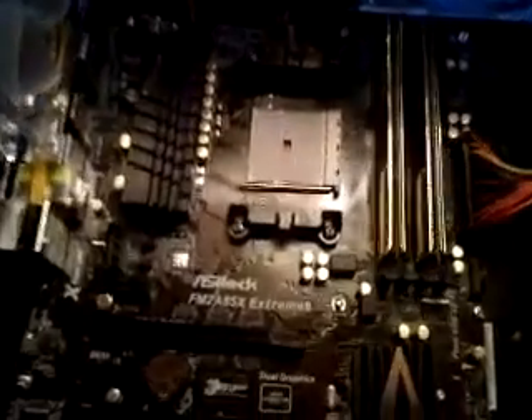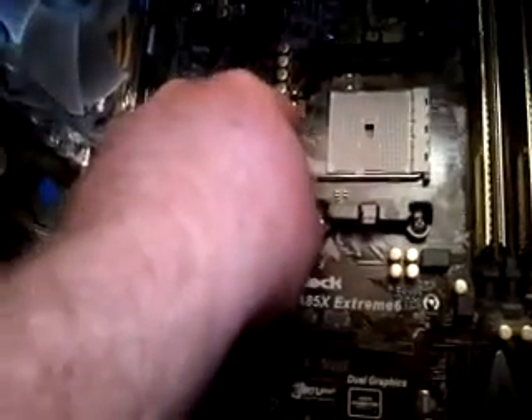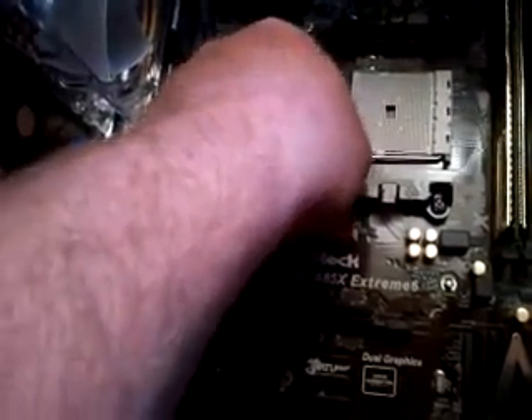Here is the installation of the CPU. First thing we're going to do is always discharge yourself here on your case. If you don't have anything, just go in here and lift this little lever.